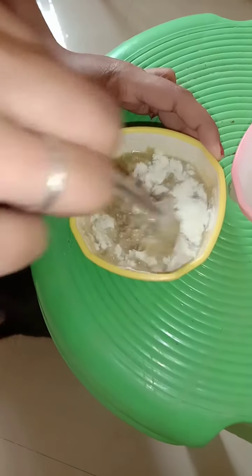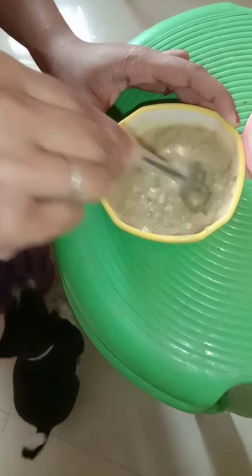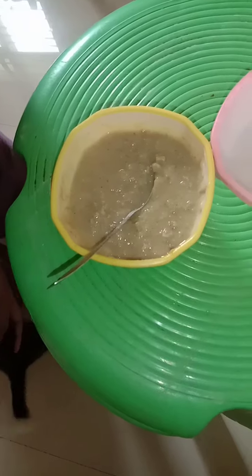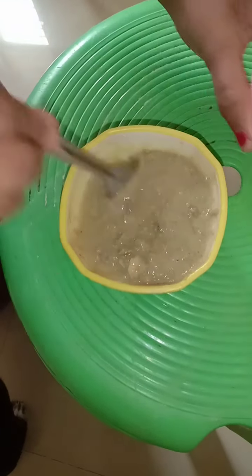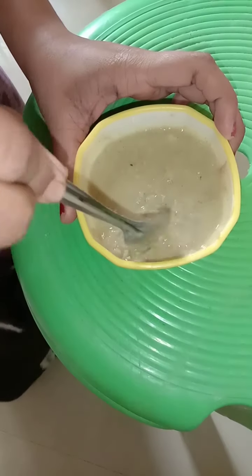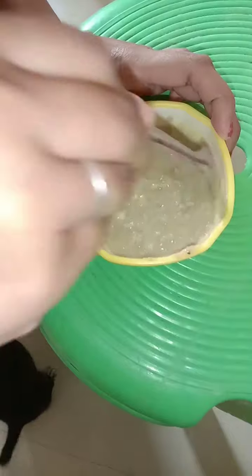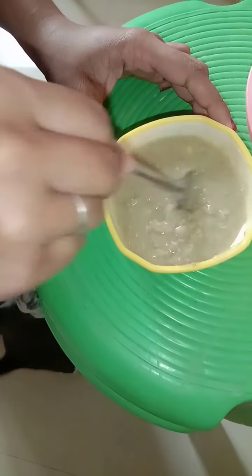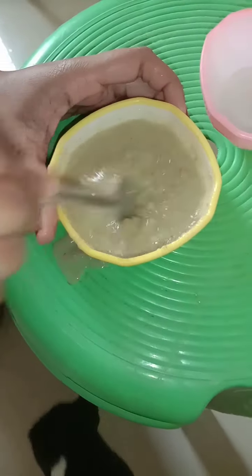Mix it properly — see, he already got the smell of this Royal Canin and he's going crazy! I think all puppies will go crazy; they won't wait to be served, they'll be in a hurry. My sister is still mixing it and he is not waiting patiently — he is jumping all over her to get the food. Now the food is getting a little bit too solid, so she is adding some water. Don't pour too much water though, because if you serve food with too much water they won't eat it. Keep the food in a semi-solid state.